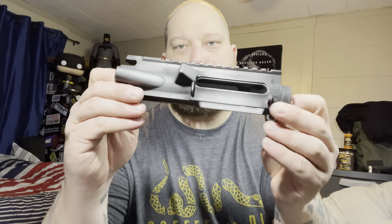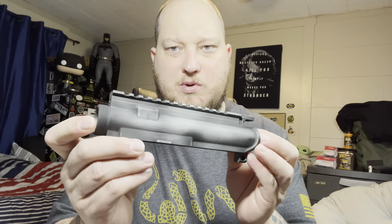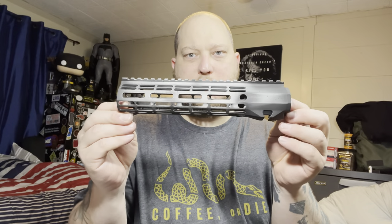We used a satin mag base, then tungsten and graphite black to create the look, which is a distressed or battle-worn finish — that's what I like. Here's the upper. It almost looks metallic, like a raw aluminum finish, but with black worn off — distressed. I really like the way that looks. Let's look at the rail — take it out of the box.